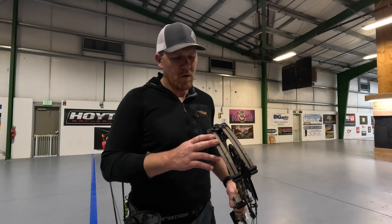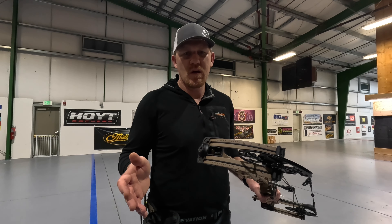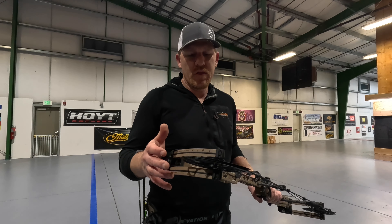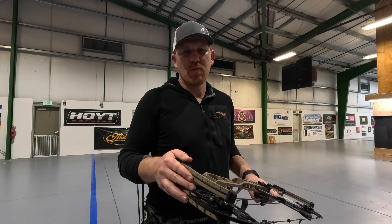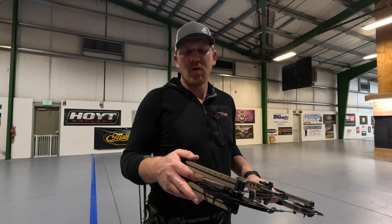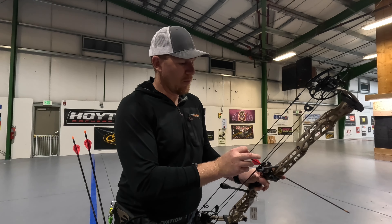A couple of other specs to note: this bow has a 6.5 inch brace height, plenty of forgiveness especially with the 33 inch axle-to-axle, and a 343 IBO rating. It also comes available in a 29.5 inch model for those wanting a shorter bow. That model posts a 6 inch brace height, comes in at 3.99 pounds — super light — with speeds up to 348 feet per second, and a draw length range of 24.5 to 30 inches.